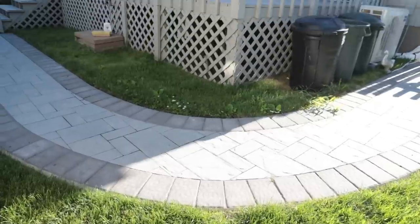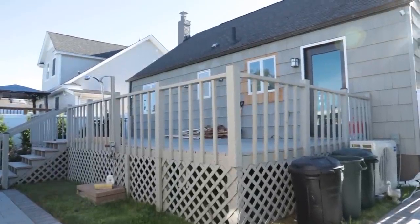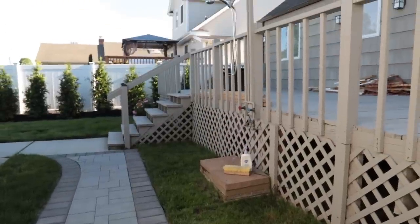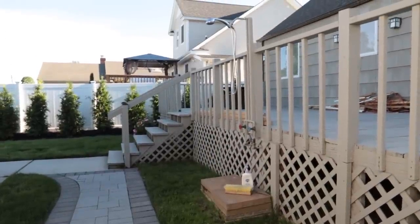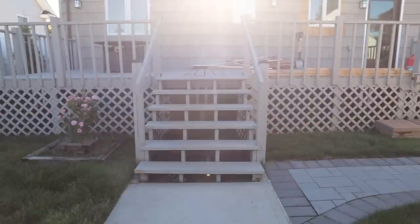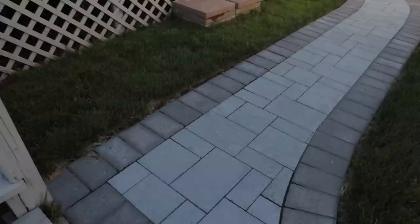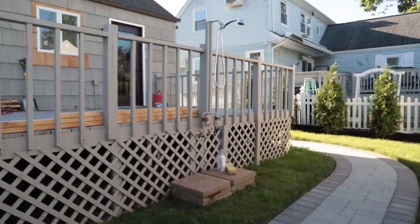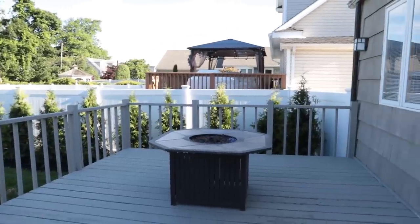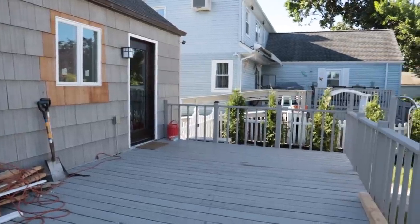Quick disclaimer before we jump into this project: it is going to be a monster project that I have to split into two parts because it is just a huge undertaking. Here is what the deck looked like when we bought the house — honestly there's not much wrong with it structurally. There definitely is some rot and I'm not entirely sure when they built this deck. Also, it's not really our style and I do want a little bit more privacy because you can see lots of neighbors right now since our baby trees are clearly not fully grown in yet.